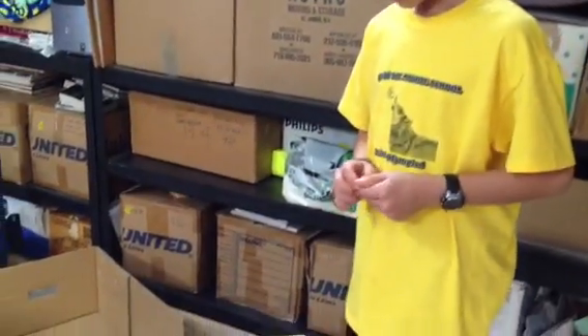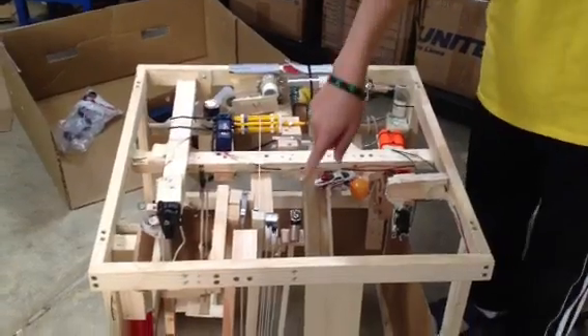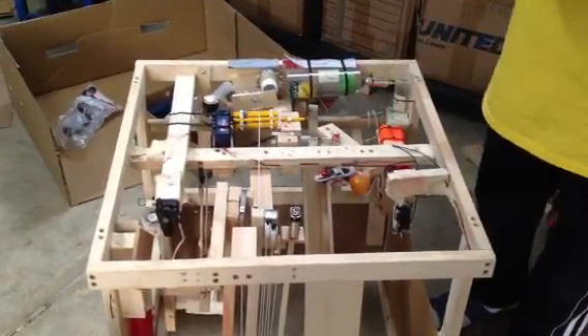This is my Mission Impossible Machine. This year's objective was to raise a commercial 9-volt battery up as high as I could.